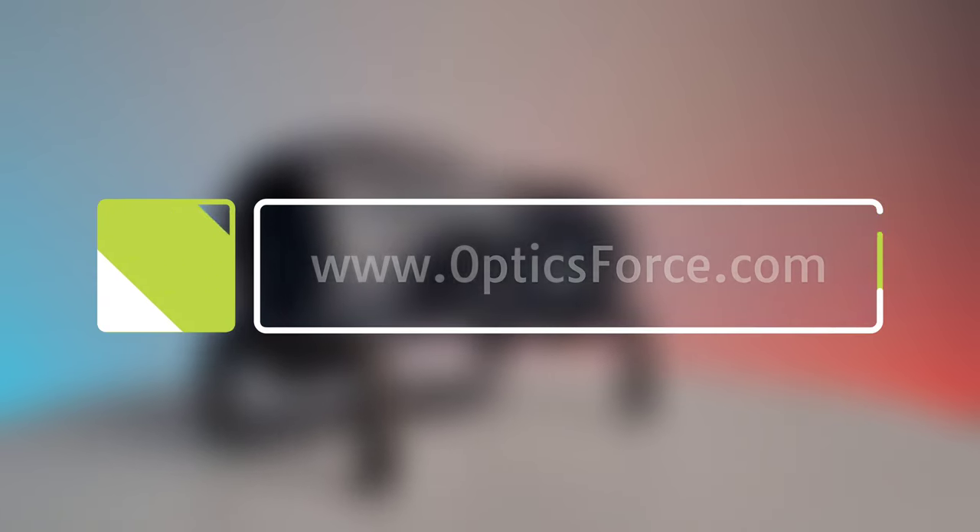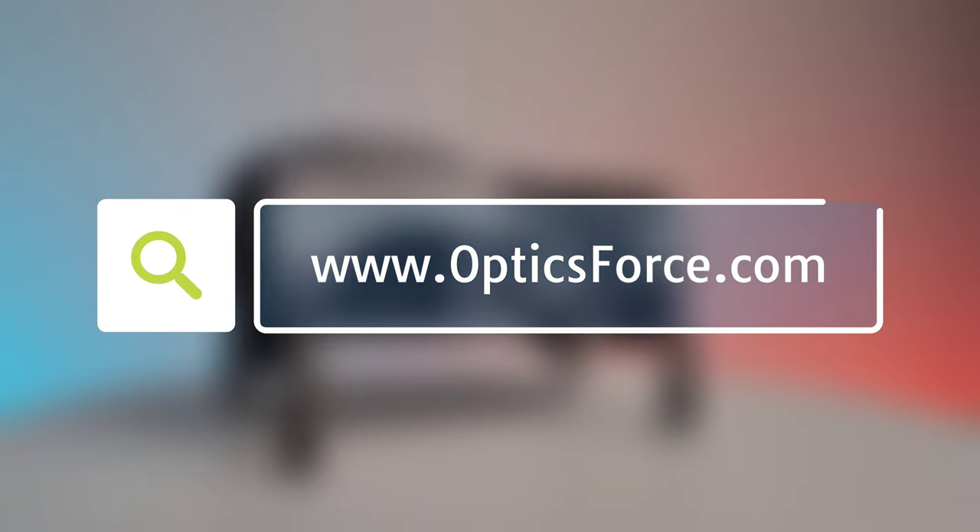This optic and many more can be found at OpticsForce.com.